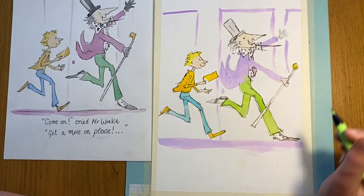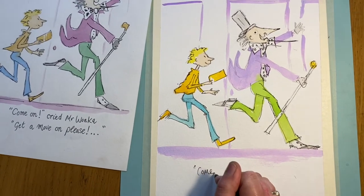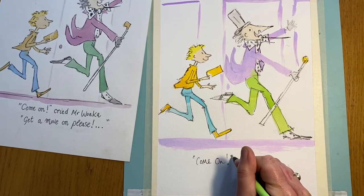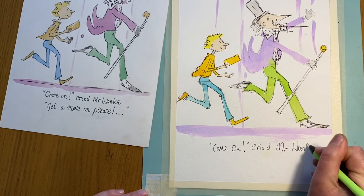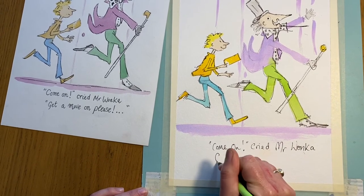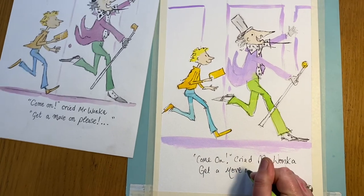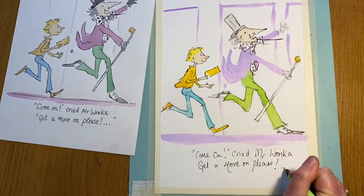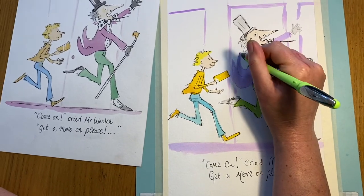At the bottom you can see we've got the words — if you want to, you can put them in: 'Come on... move on... please.' Now I'm just going to finish off here, coming up to finish off his jacket.